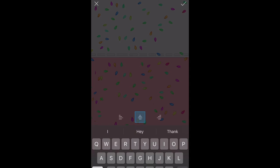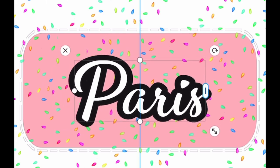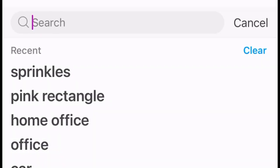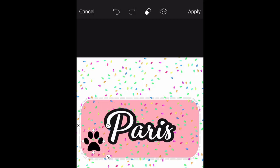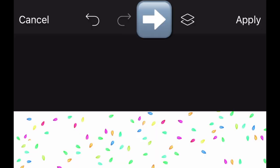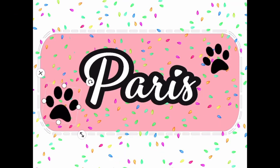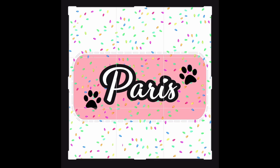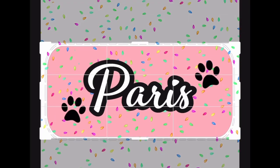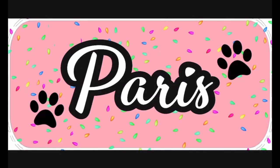Go ahead and add our dog's name now. Go to text — our dog's name is Paris. And then I'm going to go to sticker on the bottom again and search dog prints. Now that I have the dog print, I'm going to go up here to the layered squares and I'm going to duplicate. I think that looks really cute. And I'm going to go ahead and crop this now so that we don't have all this extra. And there it is, guys — that's what I'm going to be using today.